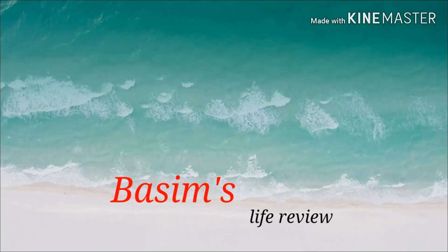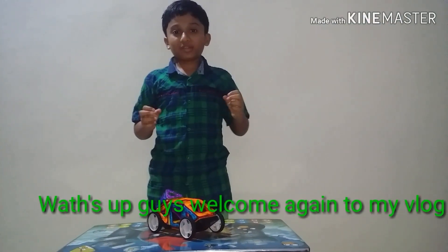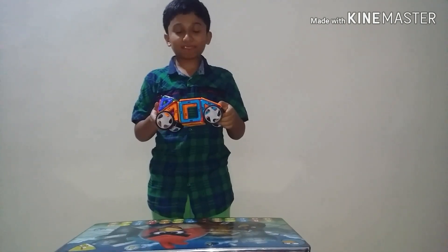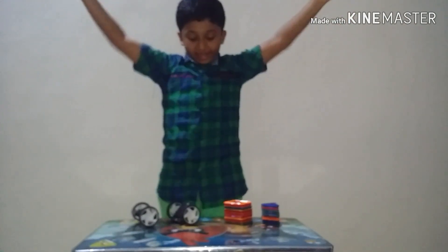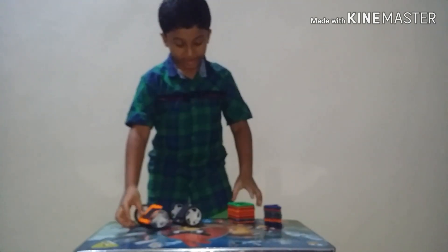Welcome to Basim's Life Review. Welcome again to my vlog. Today I am making a car with magnetic blocks. Here are the cars, and let's start making. Take one square and put it to this wheel.